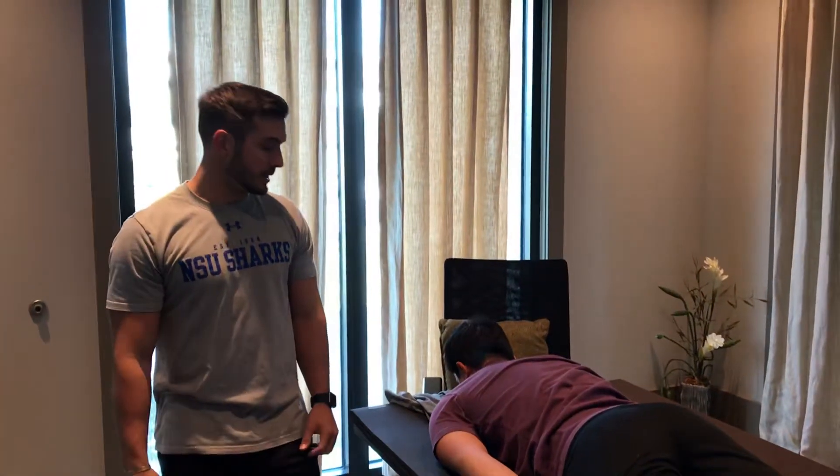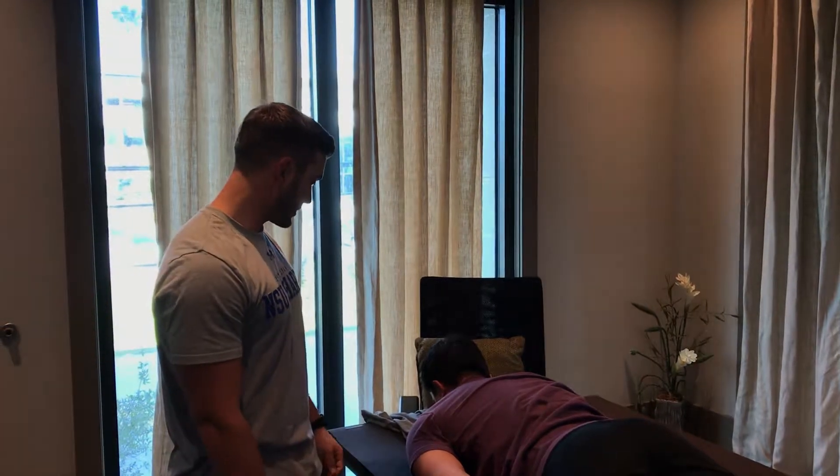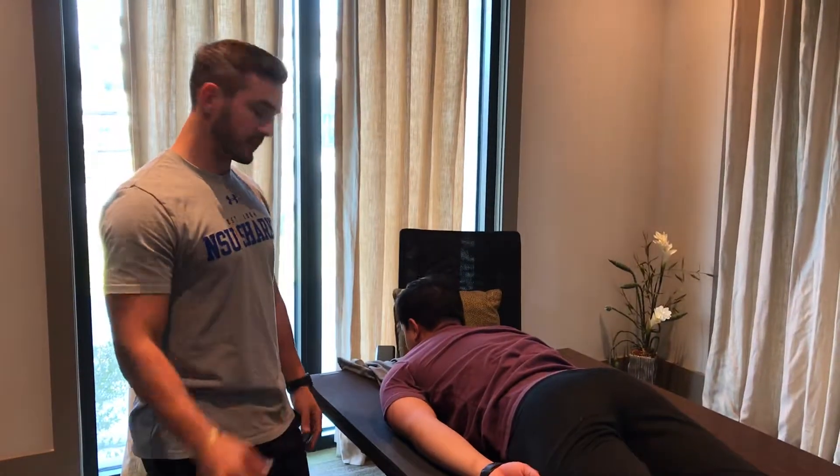Hi, I'm Simon. I'm a student of physical therapy. Jensen, do I have your permission to assess your muscle strength today, put my hands on you, and take a video? Yes. Thank you.